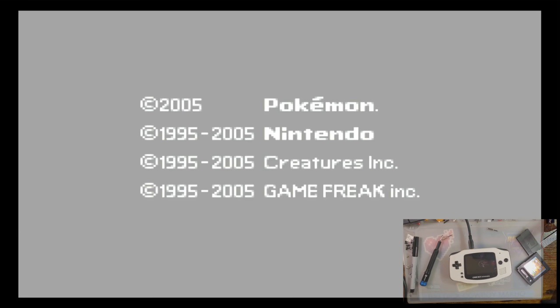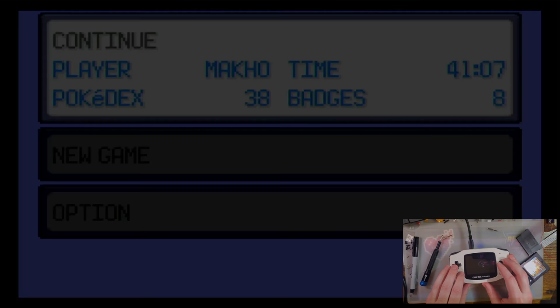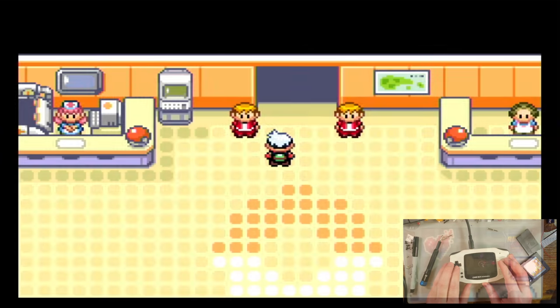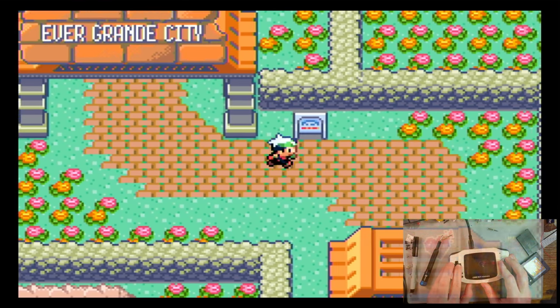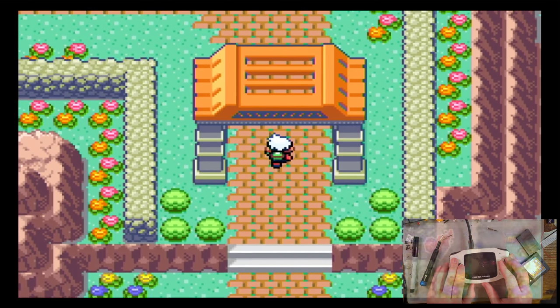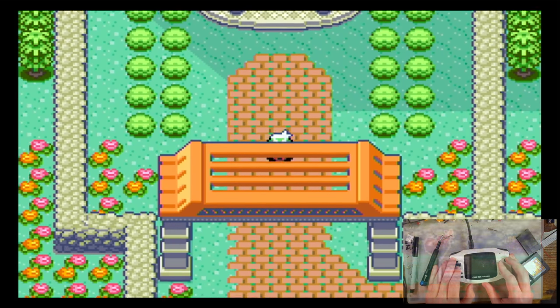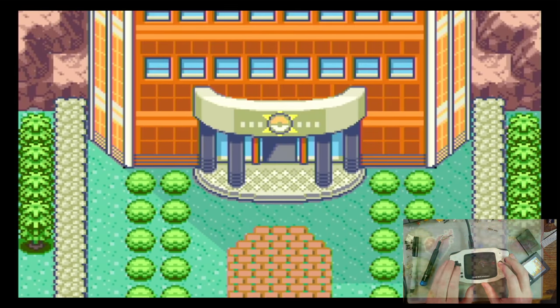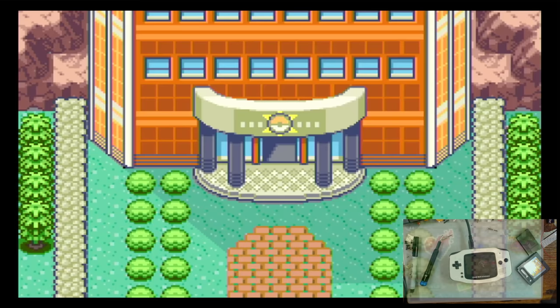I'm going to fire up Pokemon Emerald here. And there you go — you want to play Pokemon on the big screen, here's yet another way you can do it.